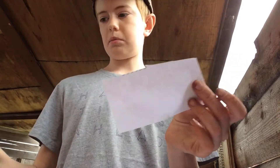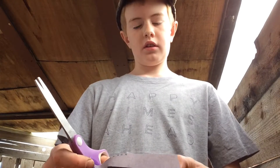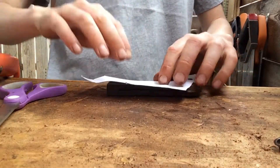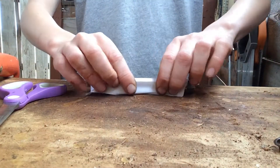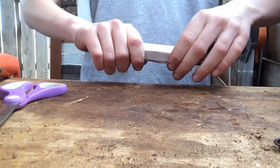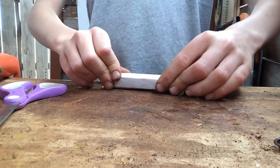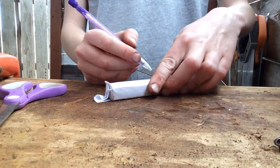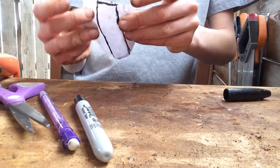So now you've got this piece here and you want to try and make it fit in there. The cool way of doing that is you wrap it around like this, then get your pencil and run it across the corner.